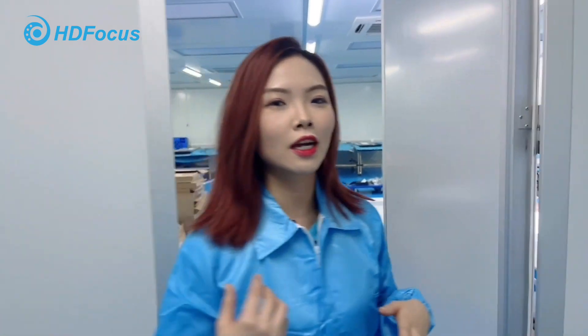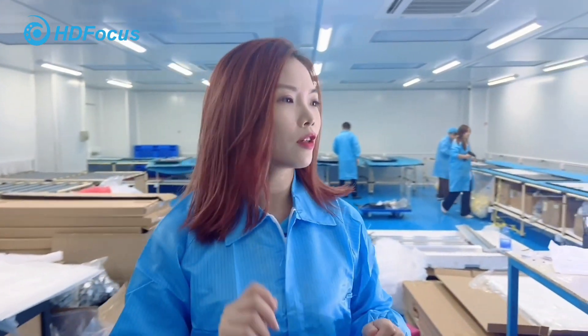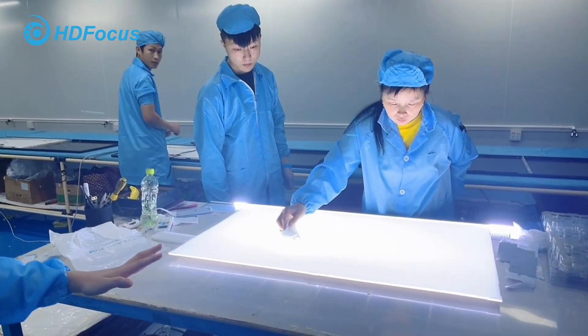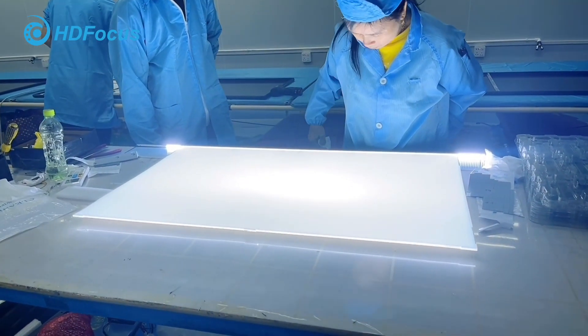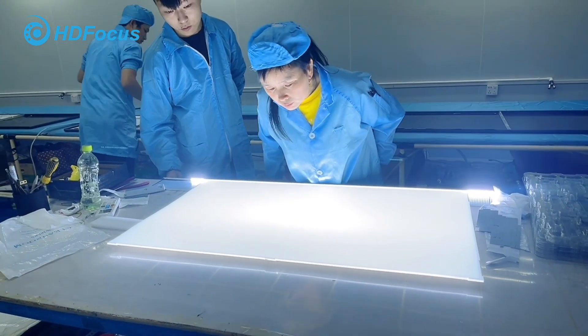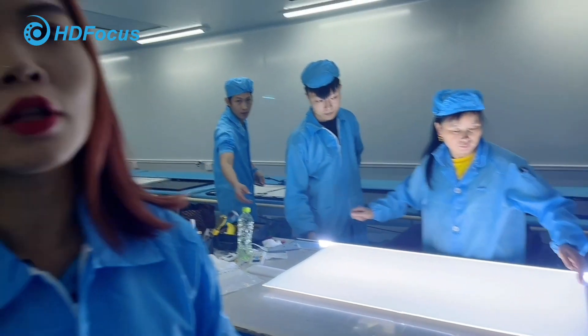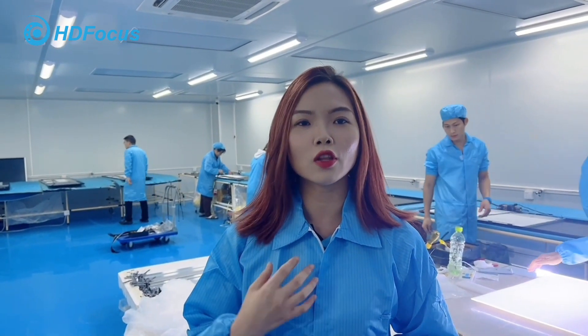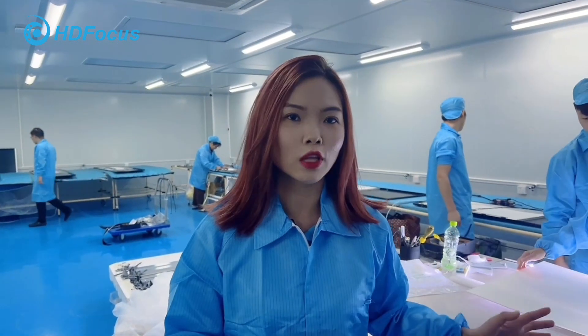Next is the third step. This is the panel with the LED backlight. Our staff will check the quality of the panel to make sure there are no black dots or any other quality issues on the panel.